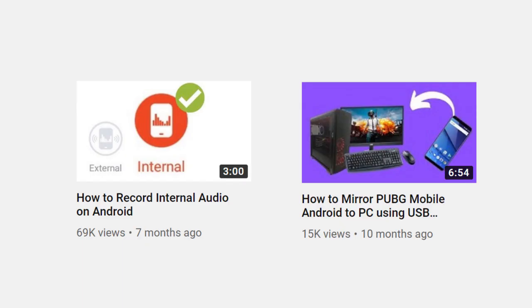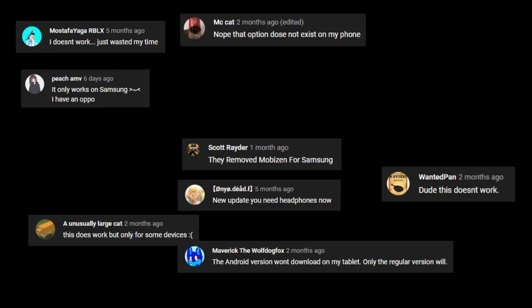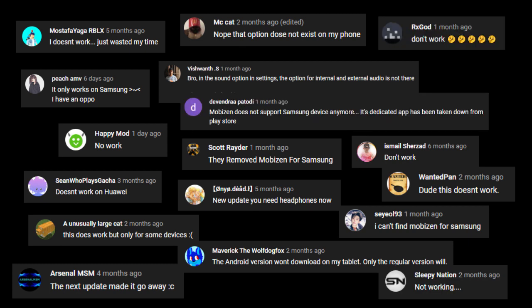I previously did these two videos: how to have the gameplay video from your phone on your PC, and how to record the internal audio from your phone. But you guys commented and complained a lot that the app I used for the internal audio video got removed from the Play Store. And I just felt compelled by your suffering, so I made this one.